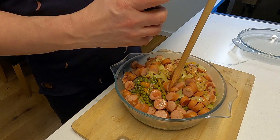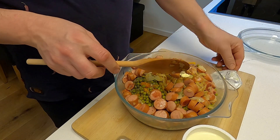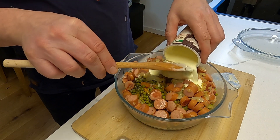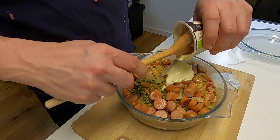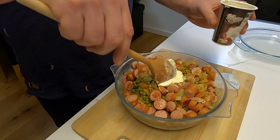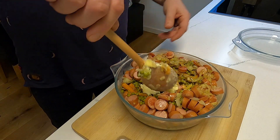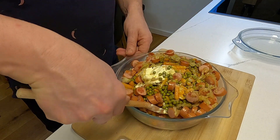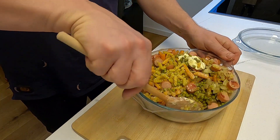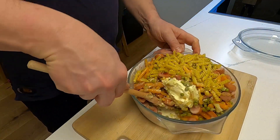Jetzt gehen unsere angebratenen Zwiebeln und Würstchen dazu. Dazu geben wir jetzt ein bisschen Schlagsahne. Da ich generell die Bio-Schlagsahne verwende, setzt sie sich natürlich oben ab — aber das ist kein schlechtes Zeichen, ganz im Gegenteil. Jetzt müssen wir natürlich ein bisschen verrühren, ein bisschen untergeben. Wenn ihr das nicht mit dem Löffel hinkriegt, nehmt einfach zwei Gabeln.